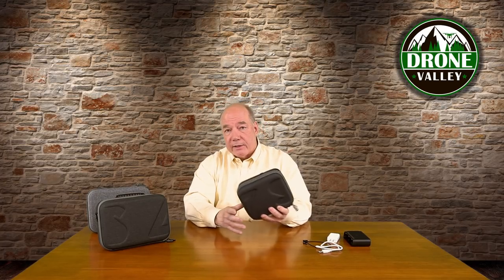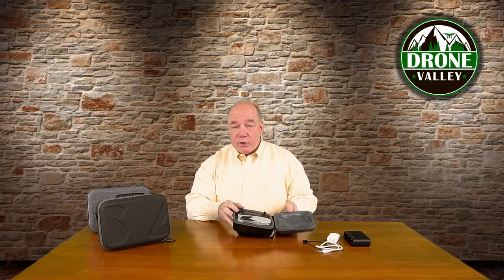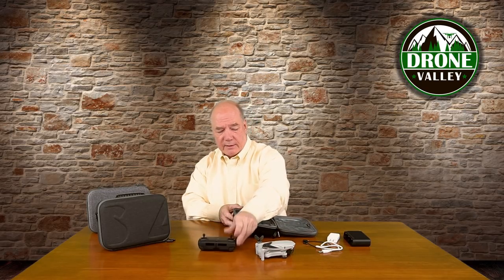You can even get a cable and a controller charger in there if you want, and I take this with me an awful lot. If I'm on the road for a couple of days on a short trip and not going to be gone for very long, I'll throw this in my suitcase and everything I need is in this case. I also like that there's a loop on it where you can hang it off a carabiner on a backpack if you're walking through the woods. Heavy duty zippers with two pull tabs so you can open it either way — that's the basic compact case.